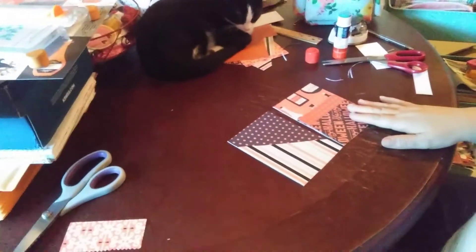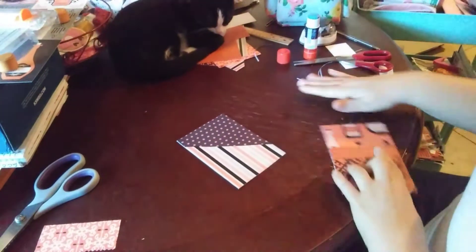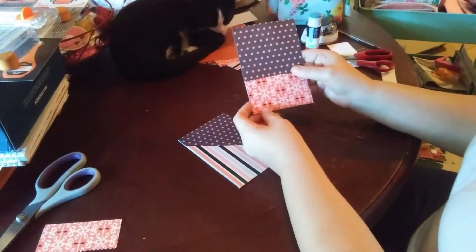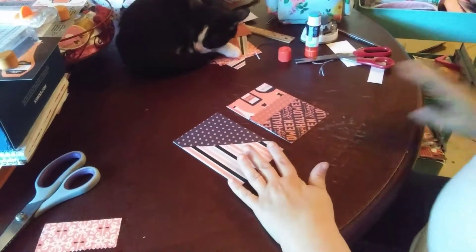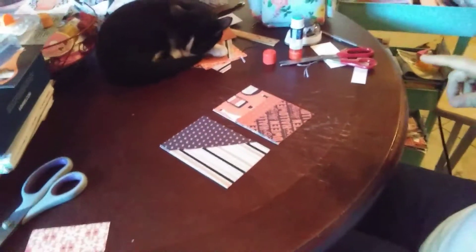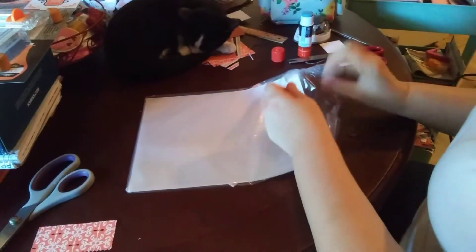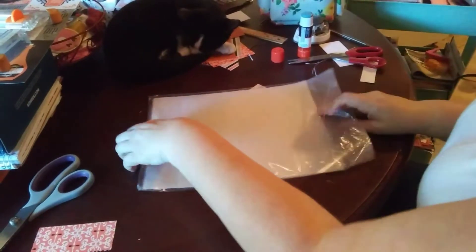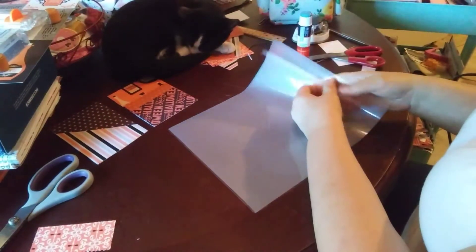I went ahead and added another pocket on the back. So when you do all your pockets, you can come over with your lamination — I don't know if you can see it but it's right there. Let me find my laminating paper. I get out a laminating sheet and then I get out the laminating.